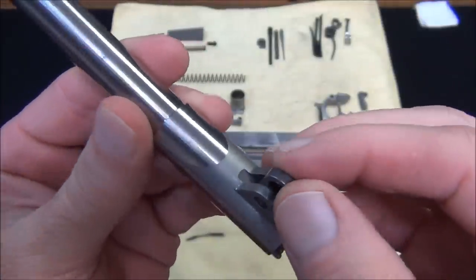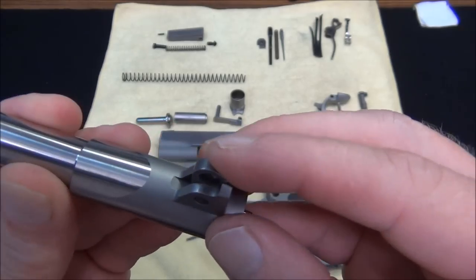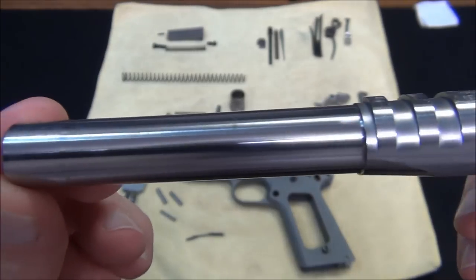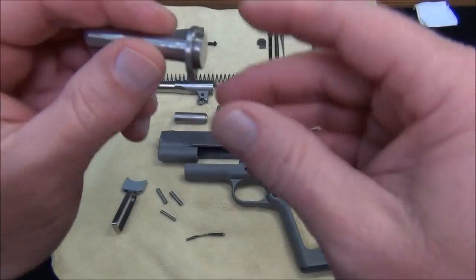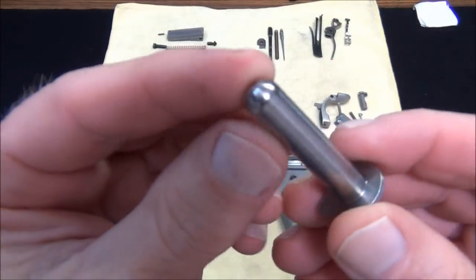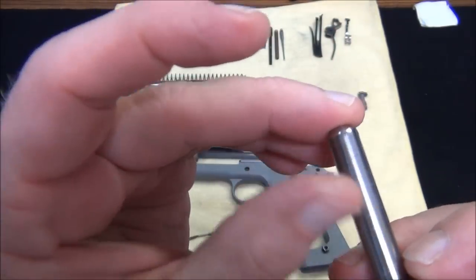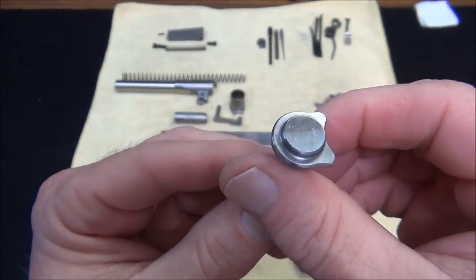The barrel link — there's no movement side to side in the barrel link, really. It's just unbelievable. The quality of some of these parts — even the recoil spring guide is finely machined. Look at the finish on this stuff.